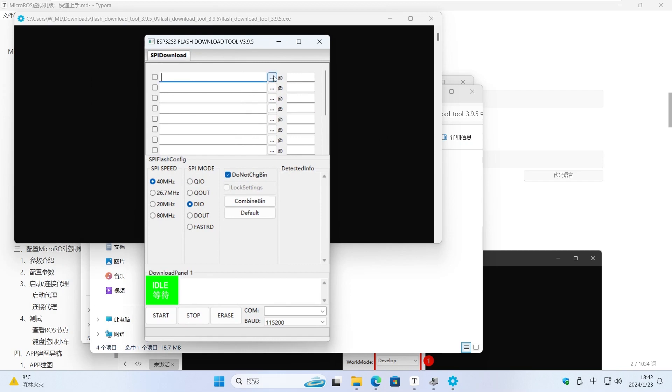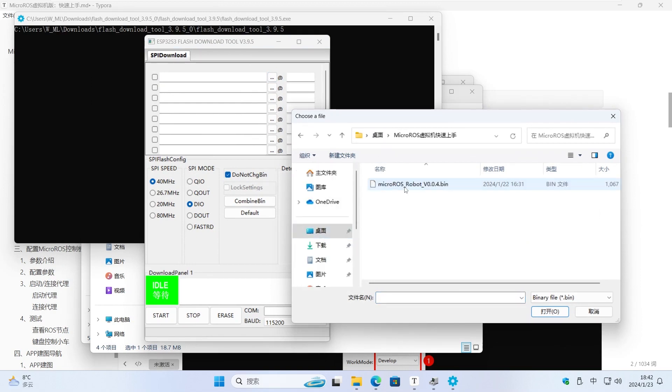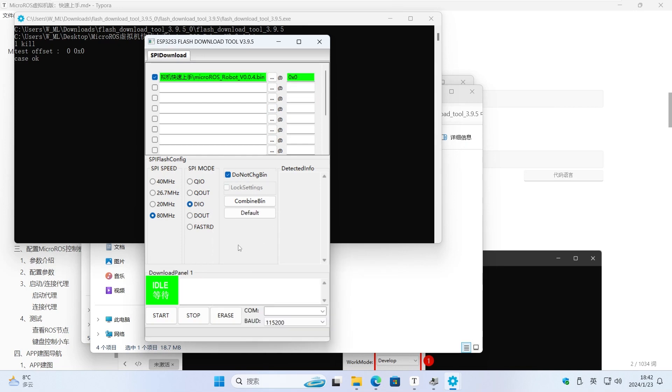This option selects the location of our firmware. You can download the latest factory firmware from Yaboom's website. Set the address to 0x0, choose 80 MHz. Others do not need to be modified.